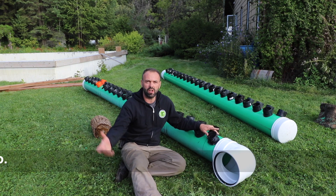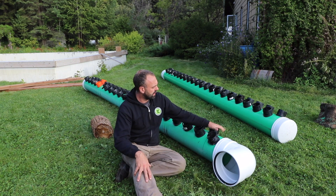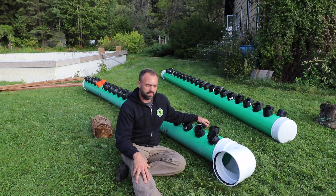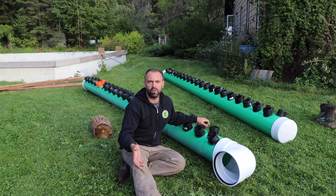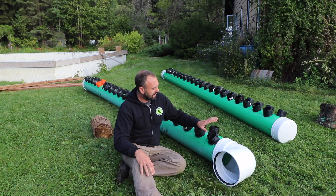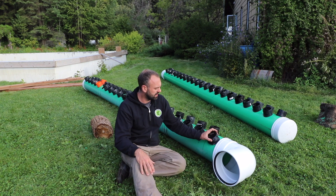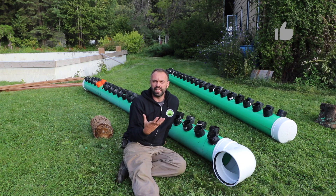The inlet is going to take all the hot air from the greenhouse, run it through, and equally distribute the air through the pipes that we're going to run through the greenhouse. The outlet manifold is going to collect all that air and bring it back out into the greenhouse. We're going to be connecting weeping tile into this, so it's perforated.